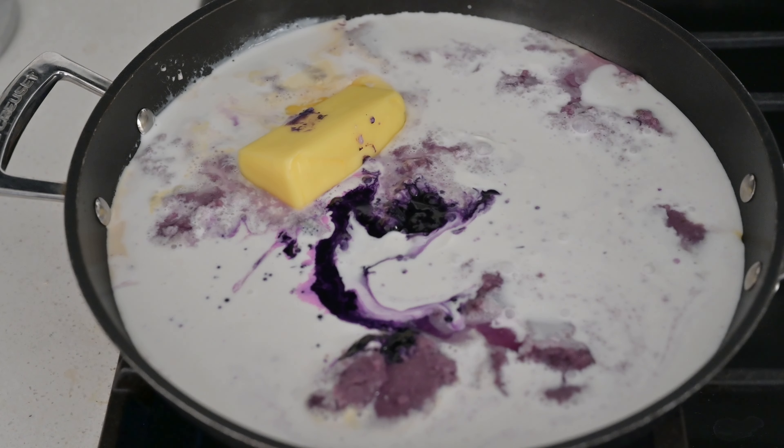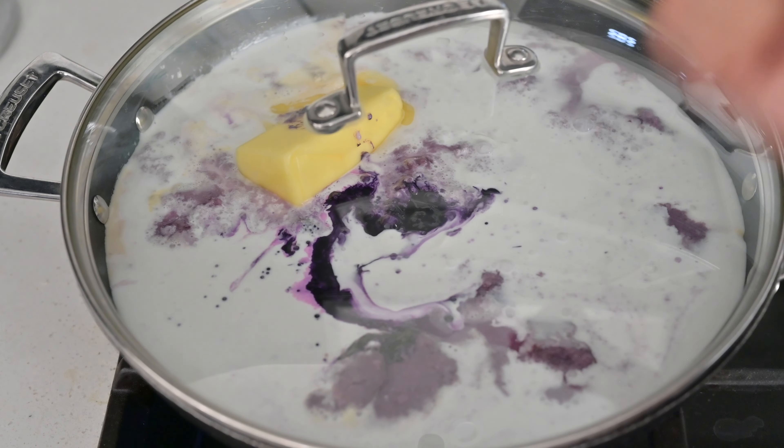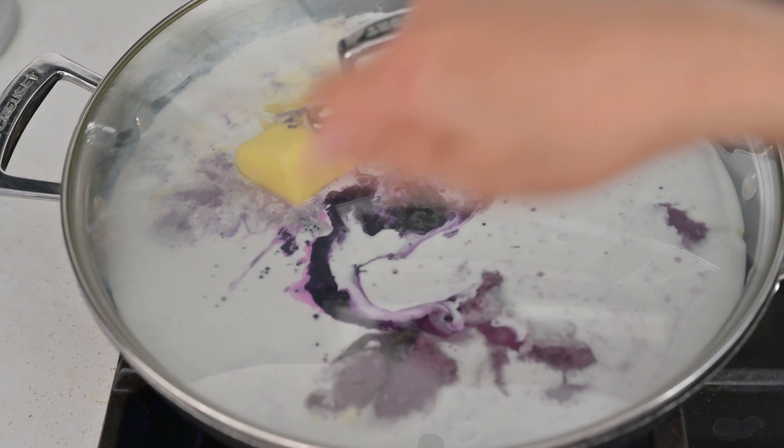Let's put it all together. We have our evaporated milk, thawed grated ube, coconut milk, and ube condensed milk. We have half cup of butter. We still have three ingredients left — the ube extract, the cheese, and the sugar — we'll put those in later. We'll boil this first, then put it on low heat. It requires a lot of muscle to do the stirring.